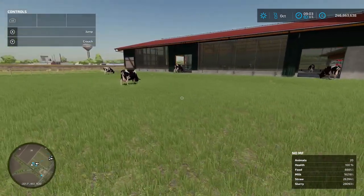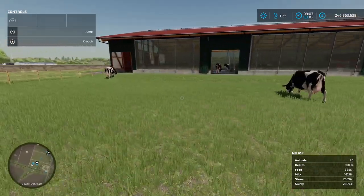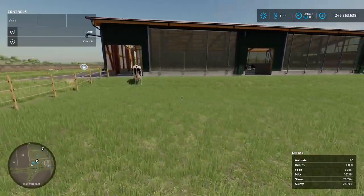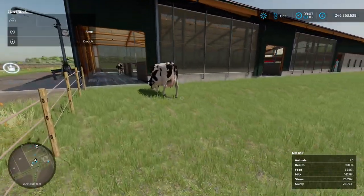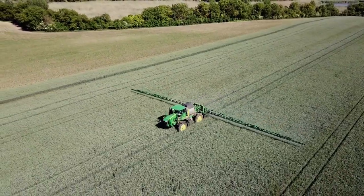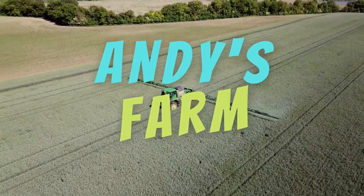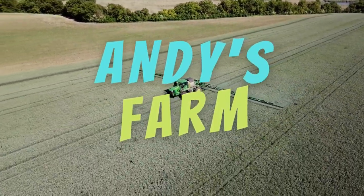There you have it - mineral feed doesn't do anything. Drop it in the comments below if you've had different results. I've had zero difference between using it and not on this map today. If you haven't already, hit the subscribe button - it's much appreciated. That's it for today and I'll see you in the next one.